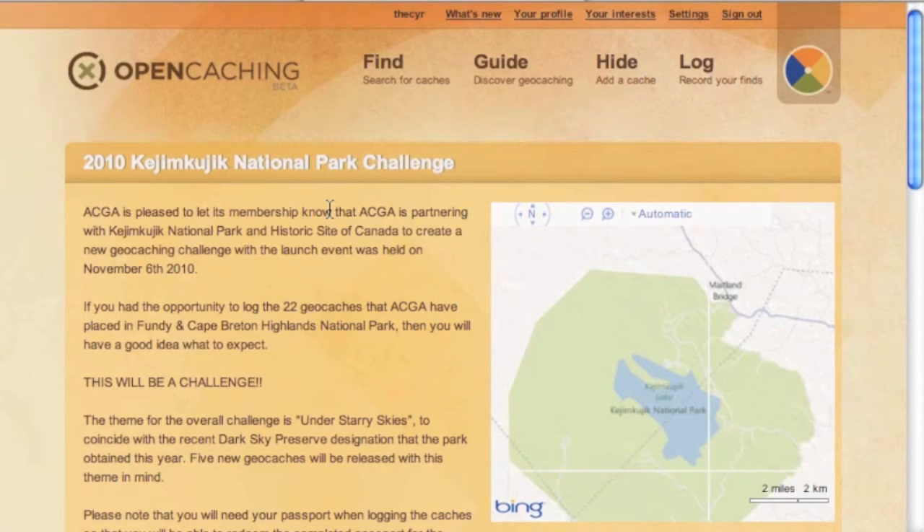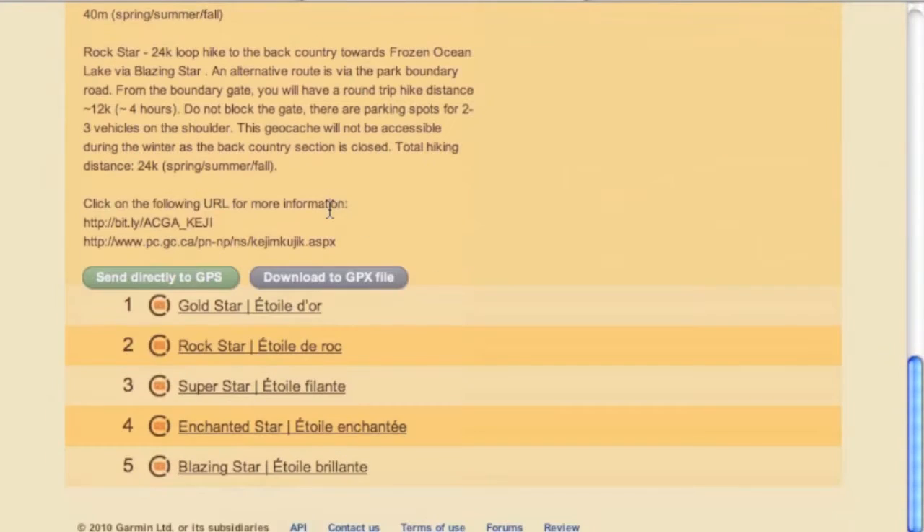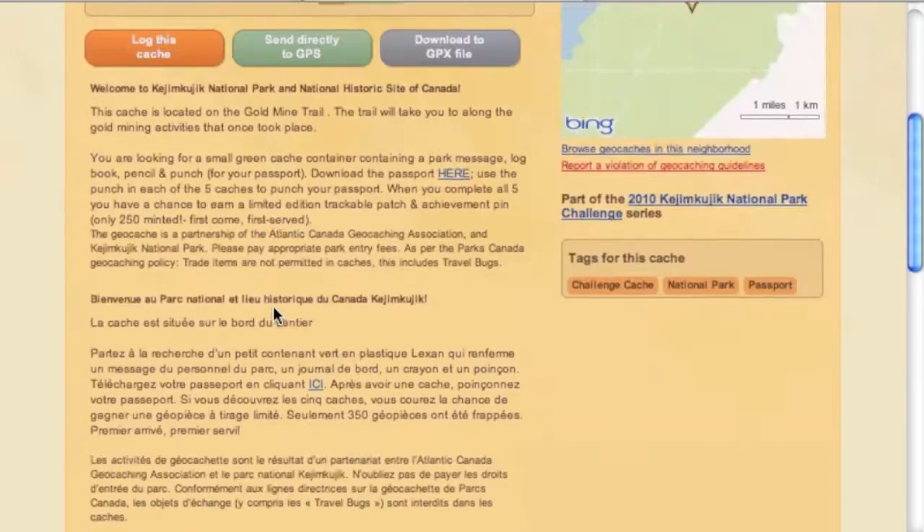There are a few less listings on opencaching.com depending where you are. If you're doing a series of geocaches — say, going into a national park with a couple of challenge series — here we have the series page. It gives you a brief summary of the challenge and lists all the geocaches that are part of the series. One advantage of opencaching is that you don't have to pay the $30 a year to get all the details and logs.